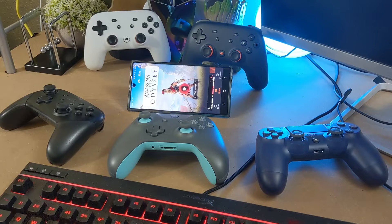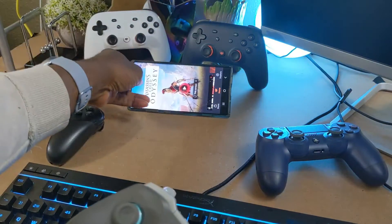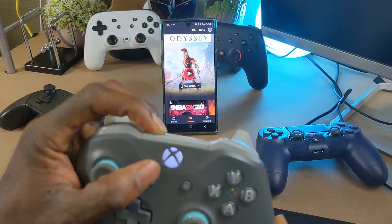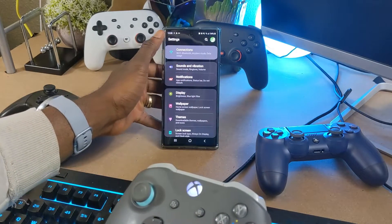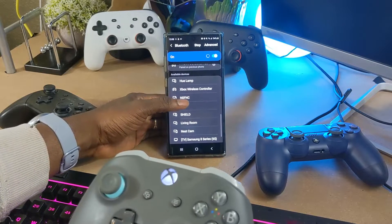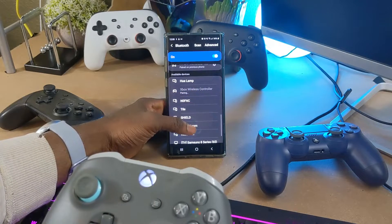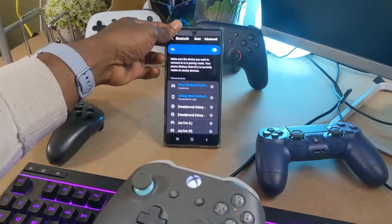To get started, I'll show you how to pair these controllers to Google Stadia. Let's start with the Xbox One controller. Hold the pairing button on the controller — you'll see it blink multiple times, indicating it's disconnected and ready to pair. On an Android phone, go to Connections, scan for devices, and you'll see 'Xbox Wireless' pop up. Select it and it pairs. As you can see, the Xbox controller is now officially connected.